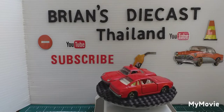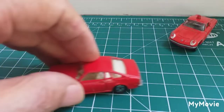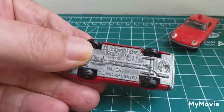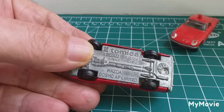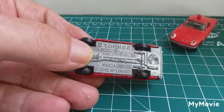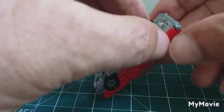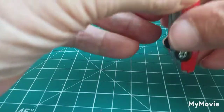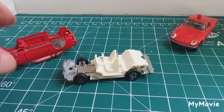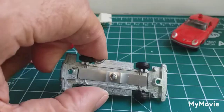Let's get them off the turntable and have a closer look. Looking at this one first — we've got opening doors, as you can see. Tomica 1:64 scale, made in China, Mazda Cosmo AP Limited. Two rivets, one at the front and one at the back, which I've already drilled out. Let's carefully pull it apart and see what we're dealing with.